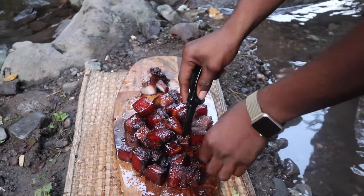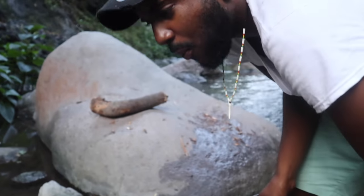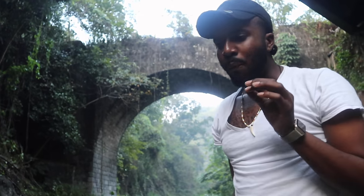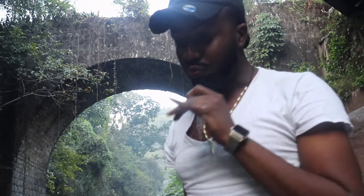My cousin is going for his favorite piece. Wow. Sweet. That piece is real tender, really tender.